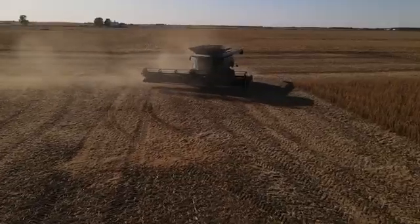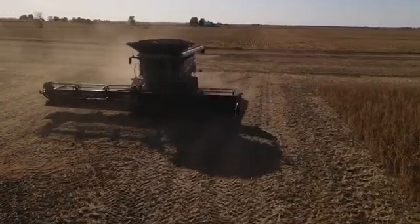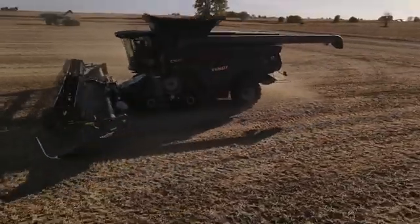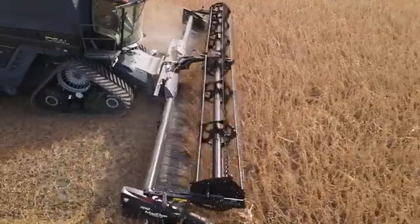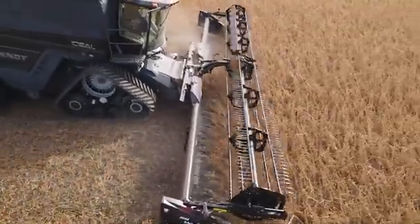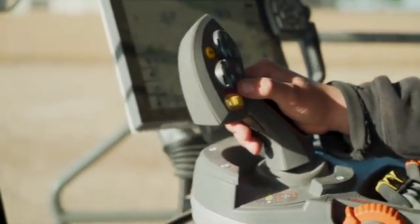Right now we're on auto steer as well, so it's very important to keep on our line. I get everything lined up, run back into our swath, and I hit the auto steer button — it'll tell me that it's engaged. Then I hit my header height button as well, get everything back to where I was at, and we're ready to go.